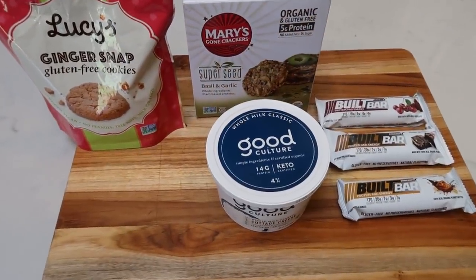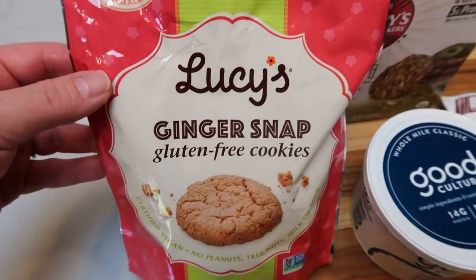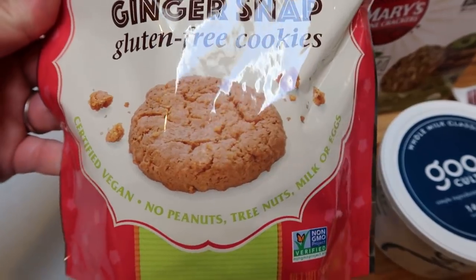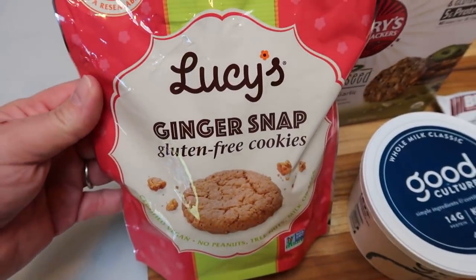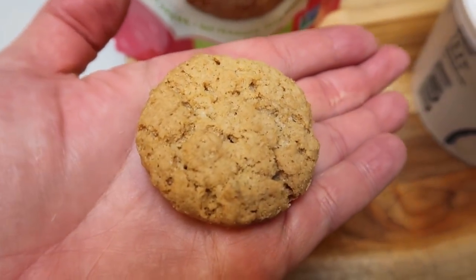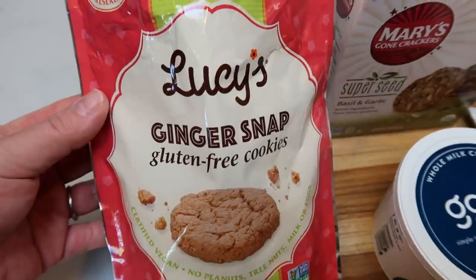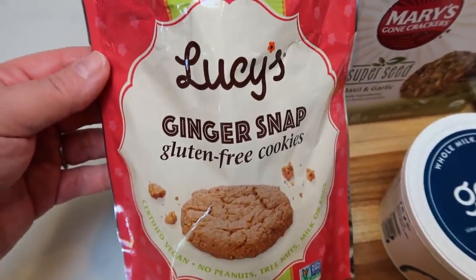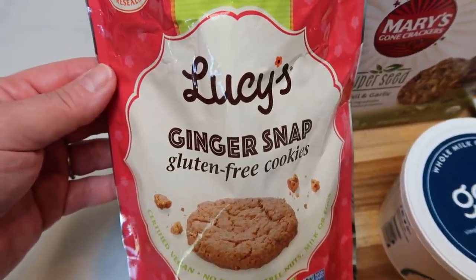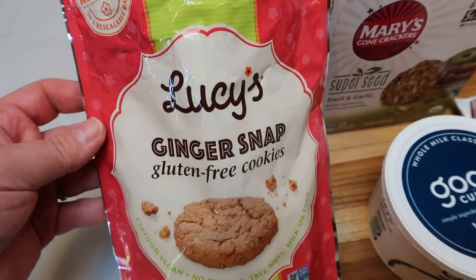For my weekly snacks, I've been loving these Lucy's cookies — gluten-free, vegan, no peanuts, tree nuts, milk, or eggs, and two smart points per cookie. They're a pretty good size. I sometimes have one, sometimes two depending on my remaining points. Available in chocolate chip and ginger snaps, both from Thrive Market. They have really good ingredients.